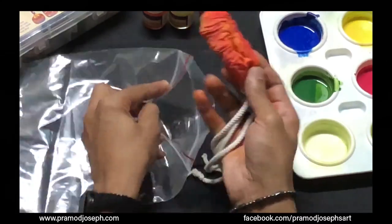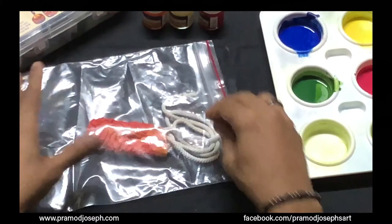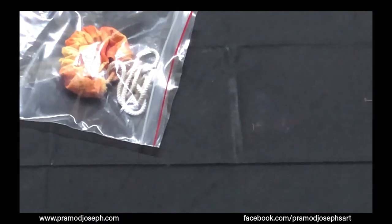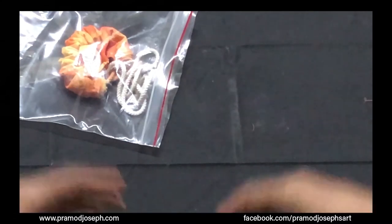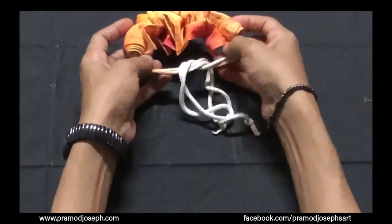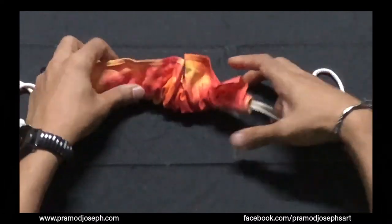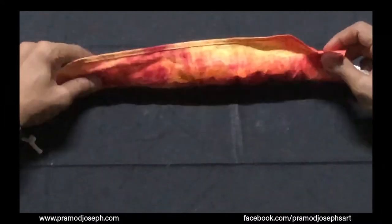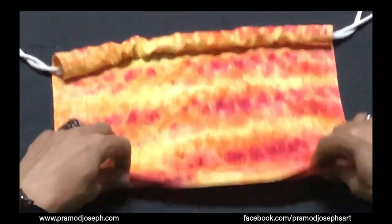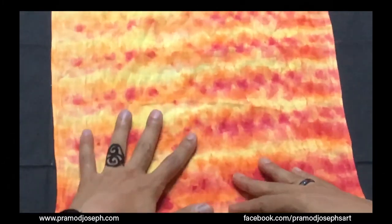Leave this in your ziplock cover for 2 to 3 hours and let it be soaked. Then we will remove it to see our design. After 2 to 3 hours of setting time, remove the fabric from the ziplock cover and release the fabric from the rope. Carefully pull it out, and you will be able to see a beautiful texture on the fabric with a design like this.